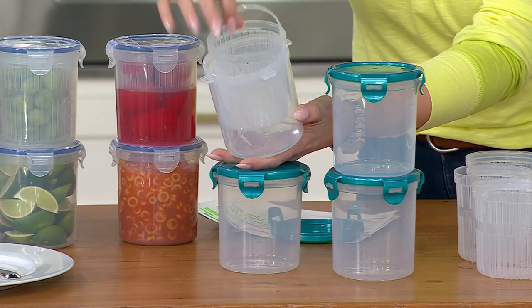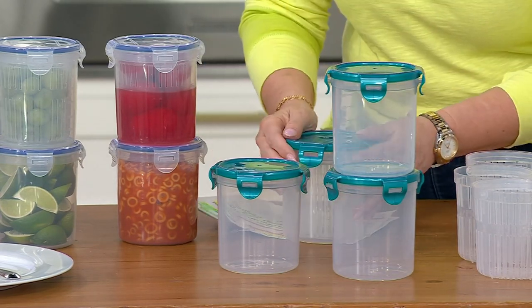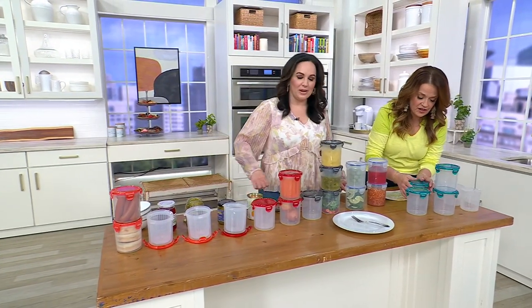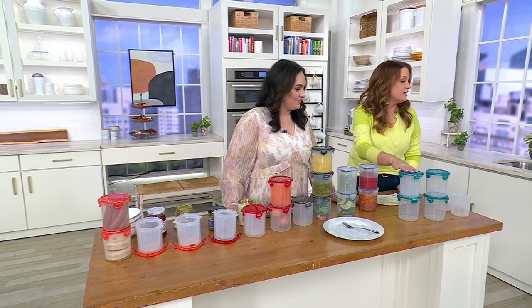You can take out what you need and then put it right back on the inside. These are everything. I know you want to do colors. This set is new for us today, but it's the only order of the year.